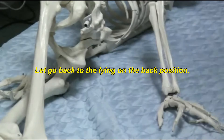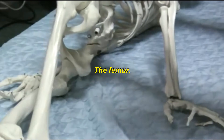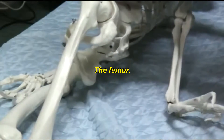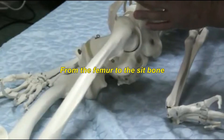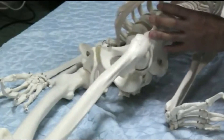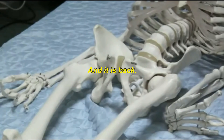Let's go back to the lying on the back position. The femur. From the femur to the sit bone. Sacrum. The femur, and it is back.